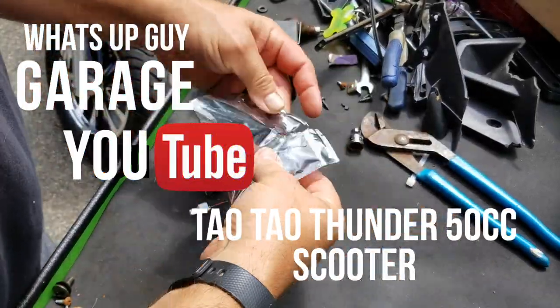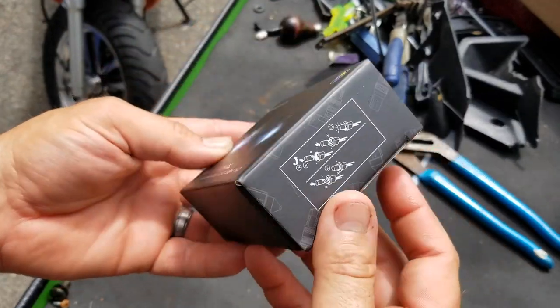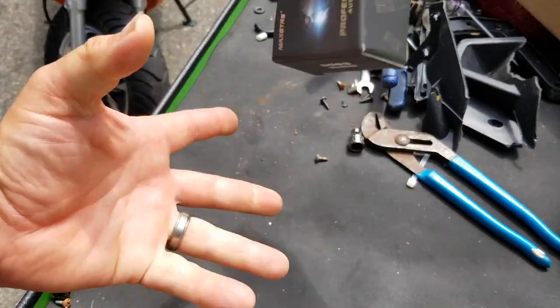Just gonna box this crap back up and send it where it came from. All right, so it's all boxed up and ready to send it back to Amazon.